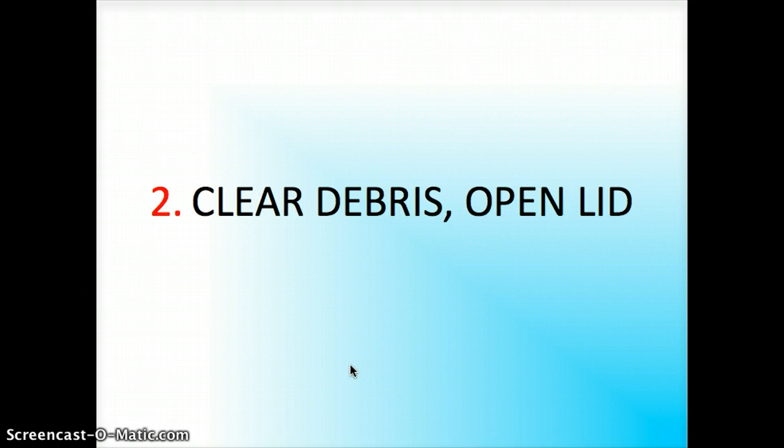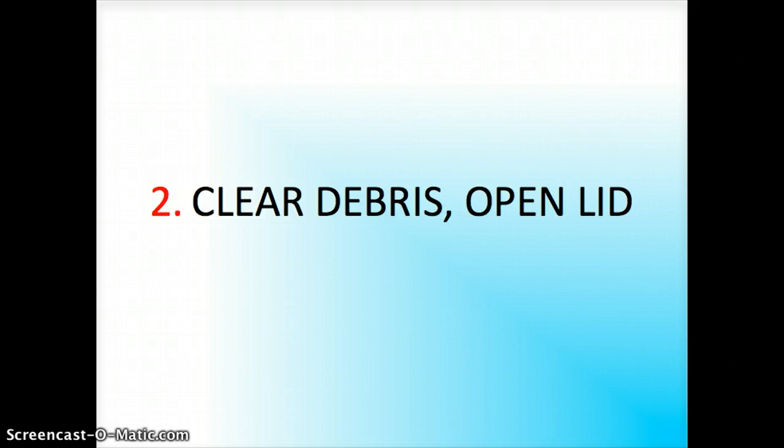Step two: clear debris and open the lid. Here's my fill pipe before clearing snow — it's covered. If I were to just open it right then and there, it's likely that snow would get into the tank, which isn't good because water in your tank rusts it and shortens its lifespan. Here's what it looks like after it's been cleared. You want to clear the perimeter around the fill pipe so that nothing can get in once you open the lid.